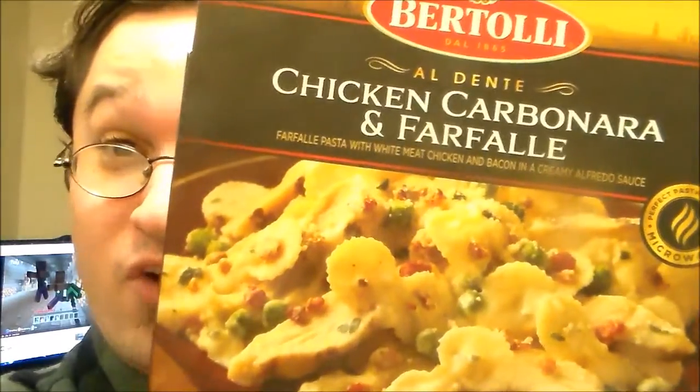Hey guys, welcome back to Nuke It From Orbit. Today we're looking at Britoli's Chicken Carbonara in Farfalle. This is the type of pasta it is, and it comes in this nice fancy tray, because it is a bowl underneath here.